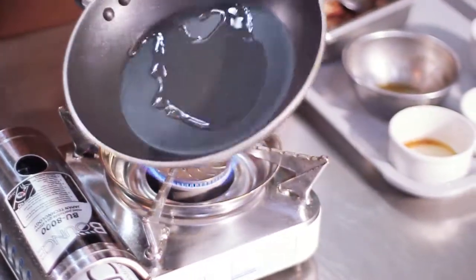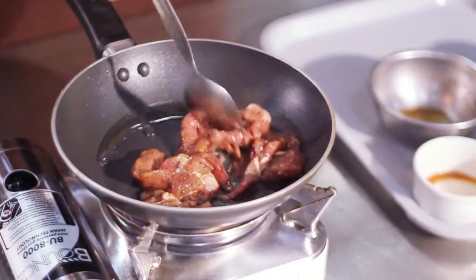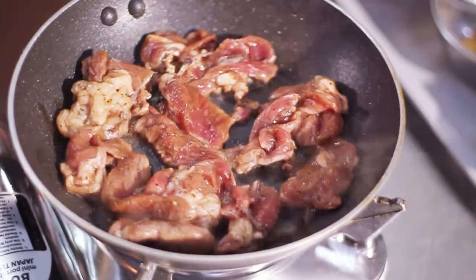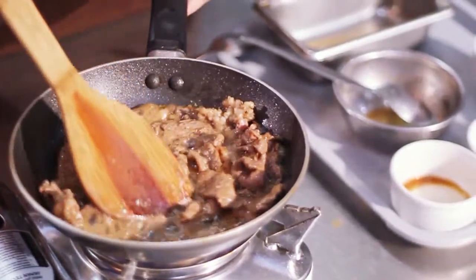To cook the beef, heat oil in a pan and add the beef. Make sure that everything is evenly distributed, stir well, and cook until the beef is done.